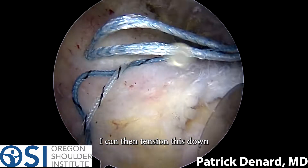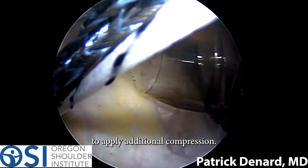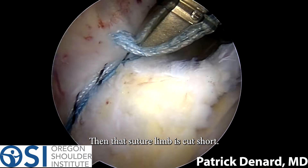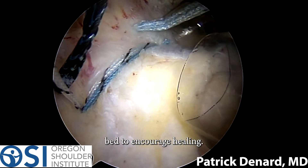I can then tension this down by pulling back and forth and also using a knot cutter to apply additional compression. That suture limb is then cut short. This will really help apply compression of the tendon down to the native bone bed to encourage healing.